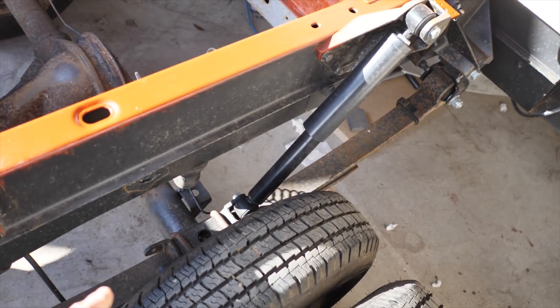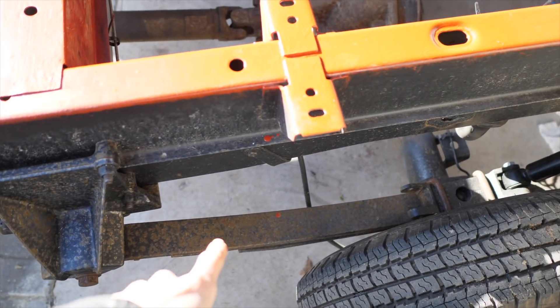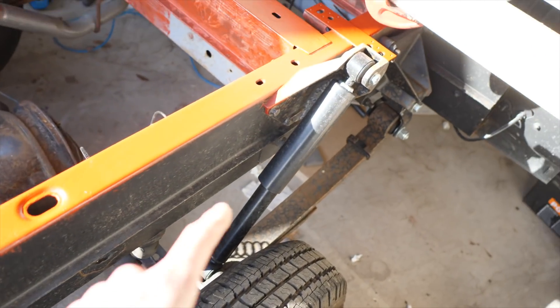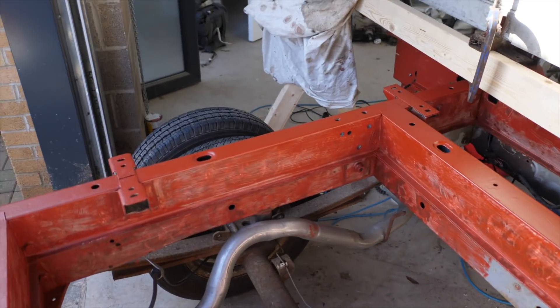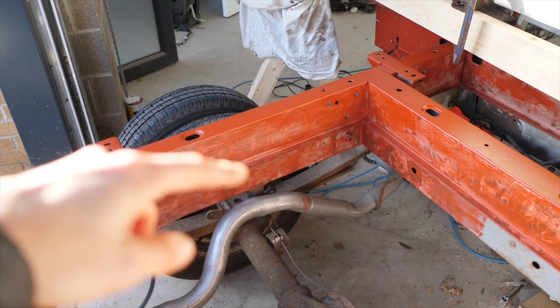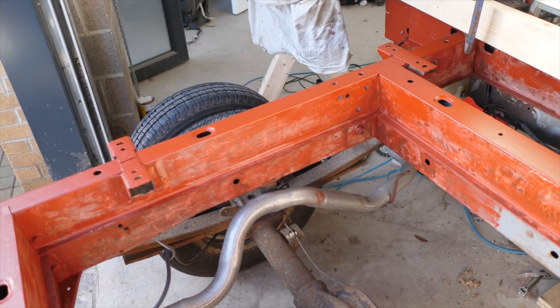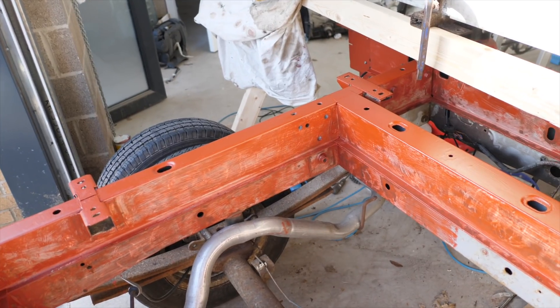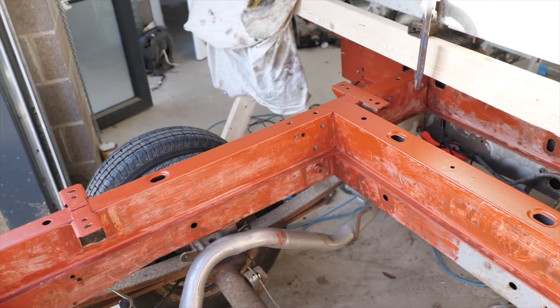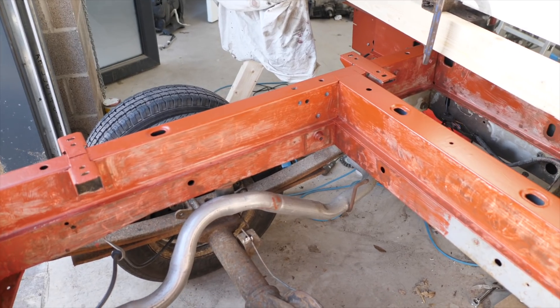This is also giving Ben an opportunity to look at other things. He previously replaced the suspension and shocks with the box on, but now with the box off he's going to replace the shock on the other side as well, because this is such a prime opportunity — having full access to the chassis makes everything so much easier.